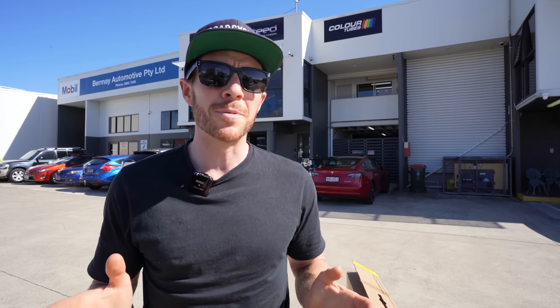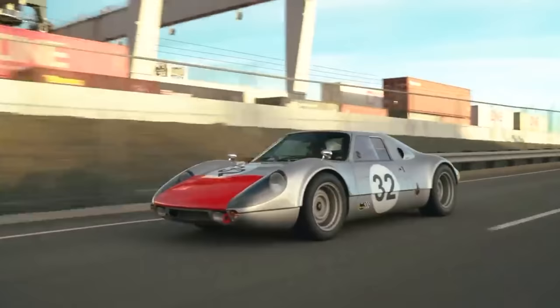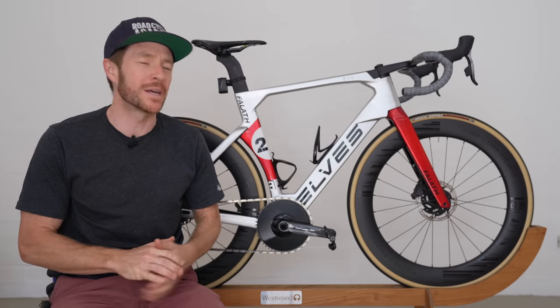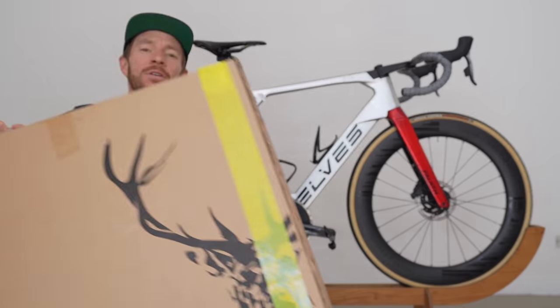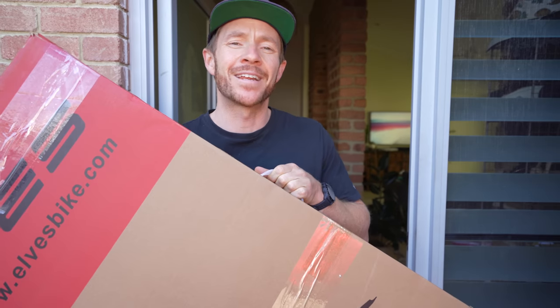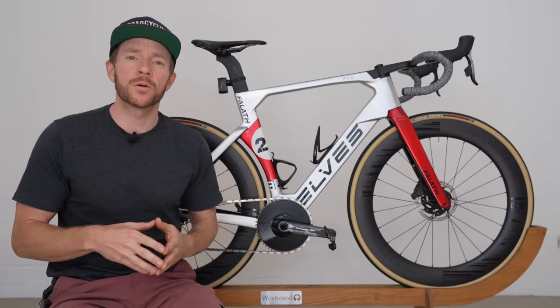For those of you who follow the channel and perhaps have been getting a little bit irritated with how long this whole project has taken — the bike review of the Elves Faleth Evo frame set — can I please give you a little bit of context first? So here she is, the production model I will be reviewing on this channel very shortly with a custom paint job based on an old Porsche 904 color scheme, pimped up with some 69mm rims and some 30mm tires. And in this box here, we have the original frame that I got sent for review back in February this year, but this was the pre-production model that had some issues with it.